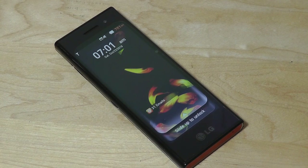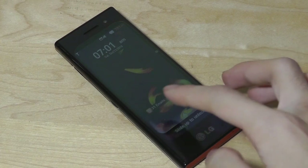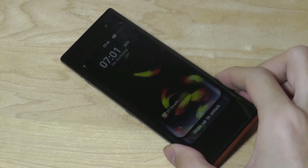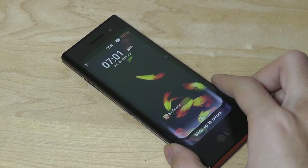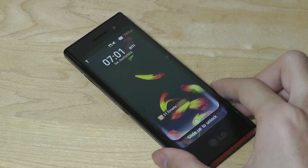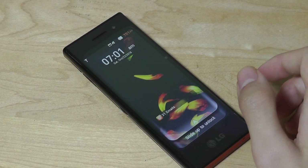Hey y'all, here's OSReviews with a throwback look at the LG BL40, dubbed the New Chocolate. It was released back in 2009, and one of the reasons we're taking a retro look back is because of the aspect ratio of the display — it had a whopping 21 by 9 aspect ratio, making it one of the first ultra-stretched aspect ratio phones on the market.